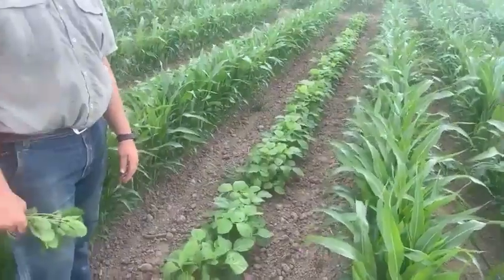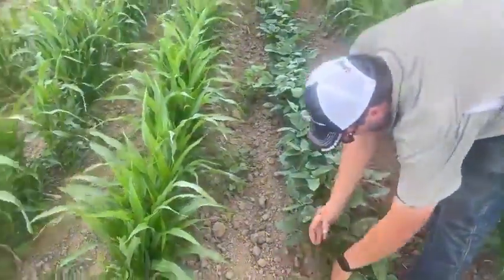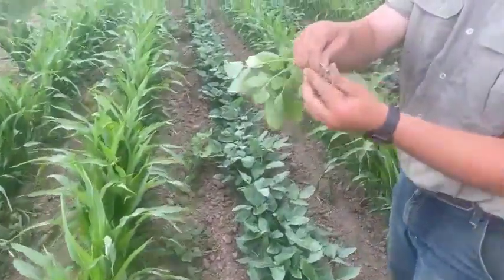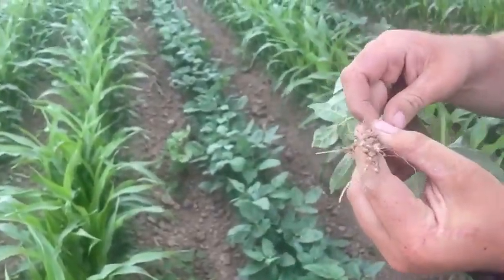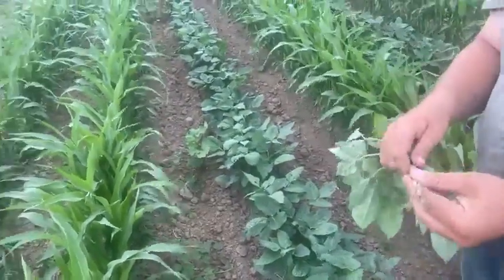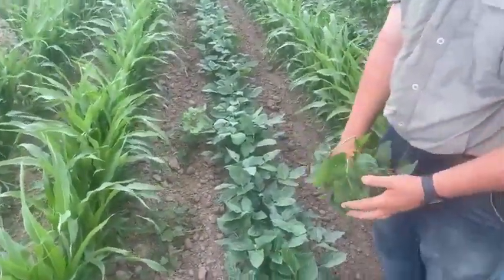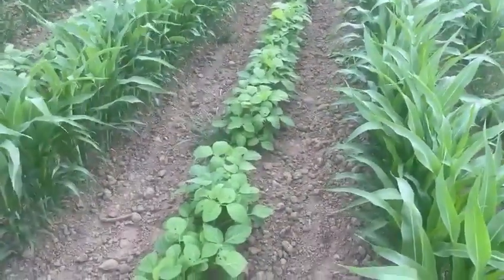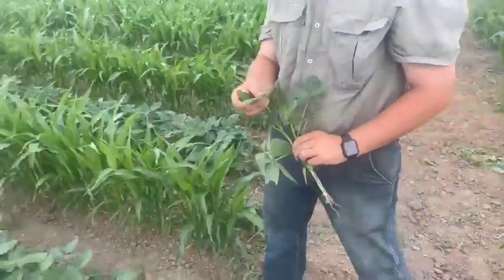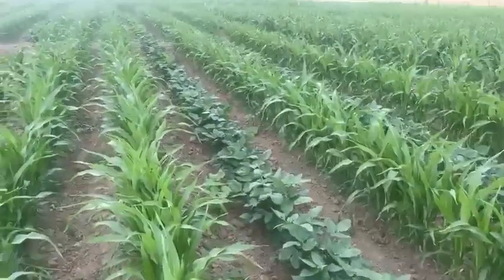Over here we have a cowpea, which is also a really good nitrogen fixer. You can pull one up and see all the nodules on this one — it has a lot more nodules and I would say it fixes more nitrogen than the Laredo soybean does. It's also much darker green than the soybean, which would almost tell you it's probably fixing more. The plant is a little healthier and doing a little bit more in the soil. There's also potential here for great grazing alongside the sorghum.